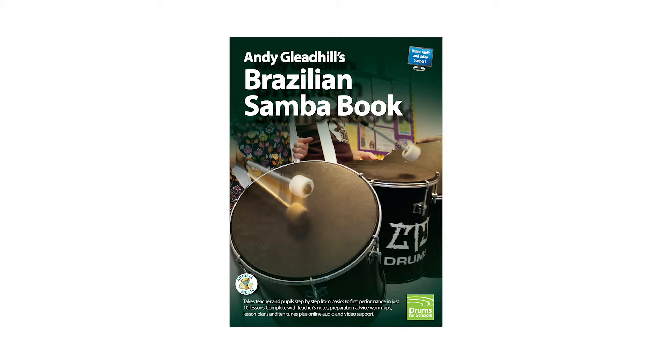The acclaimed teaching guide takes teacher and class from basics to performance level in just a term of lessons. It's backed up by online video and audio clips, plus downloadable lesson plans, and it's designed for class teachers as well as music specialists.